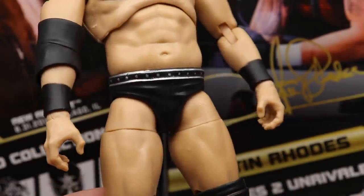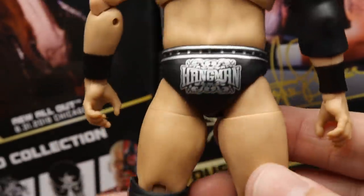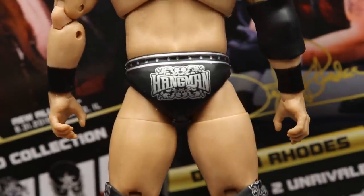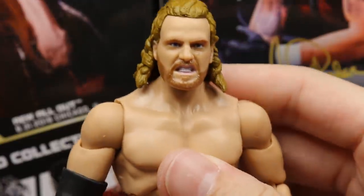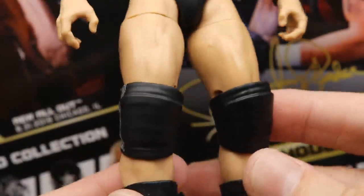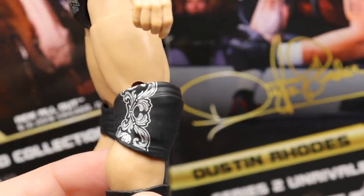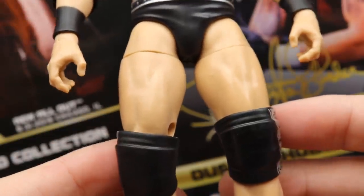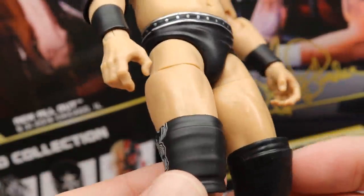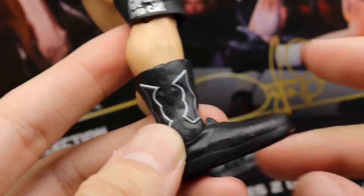Below the torso he has a right elbow pad, black wrist tape, and sort of Drew McIntyre-style trunks with silver going around with 'Hangman' on the back in silver. Going down to the knee pads, you get nice bandana/western designs on them — these appear to be a newer knee pad mold. His boots look good with the designs on them.